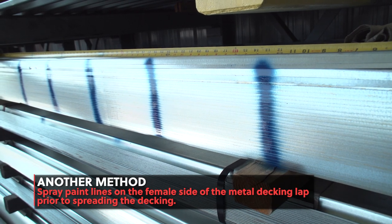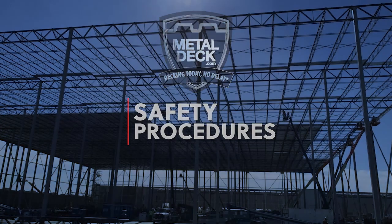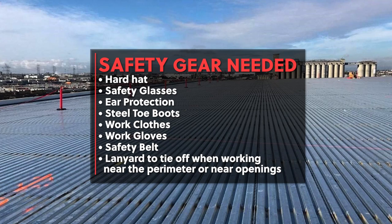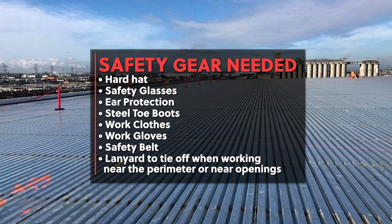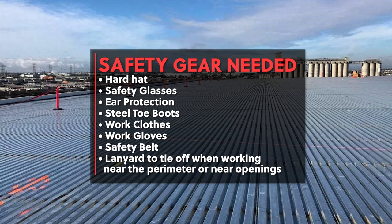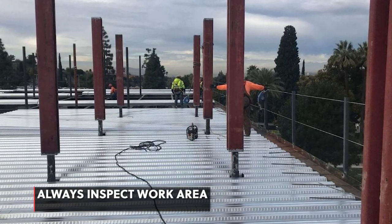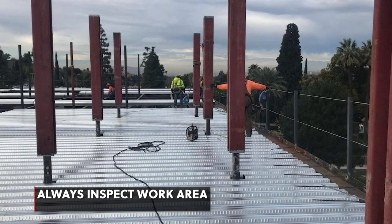This will provide easily viewed guides at each crimp mark. Safety procedures. Before you punch lock a job, review the safety procedures located in the Punch Lock 2 user guide, link located in the description. Make sure you are equipped with the necessary safety gear: hard hat, safety glasses, ear protection, steel toe boots, work clothes, work gloves, safety belt, and lanyard to tie off when working near the perimeter or near openings. Inspect the work area to make sure it's safe. Make sure all openings have safety cables around them, and that the entire perimeter of the building or roof has safety cable around it.